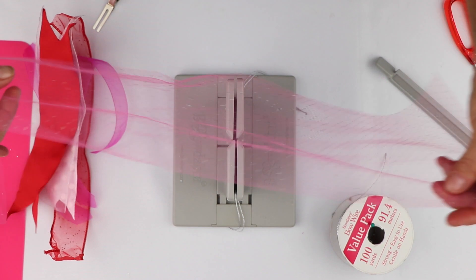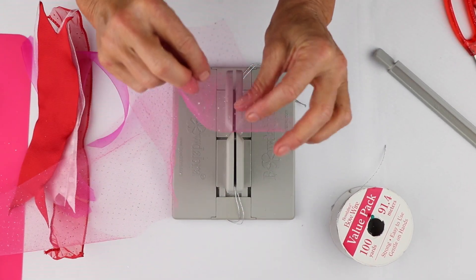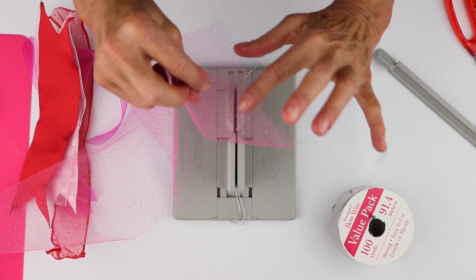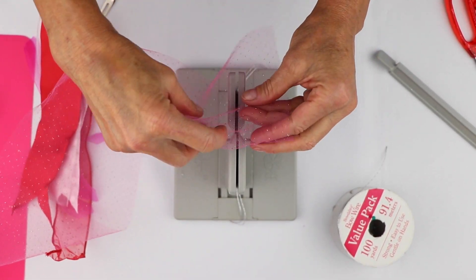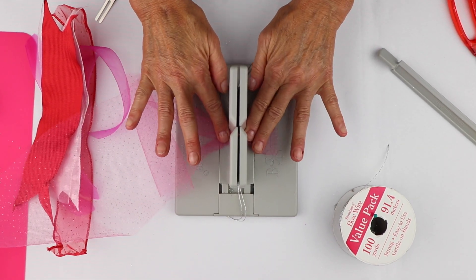Now I have this really pretty glitter ribbon. The first thing I'm going to do — I'm putting it in wrong side; this is the right side of the ribbon — so I'm actually going to put the right side of the ribbon down and just scrunch that down into my Bowdabra.